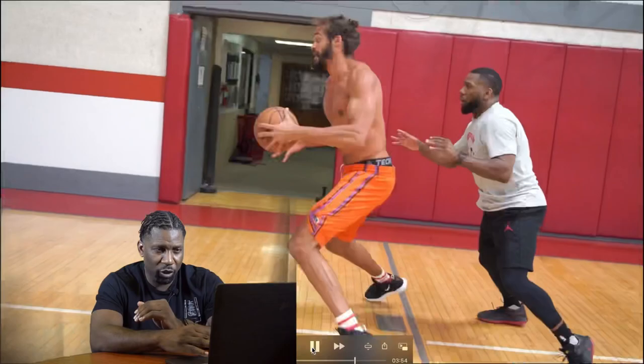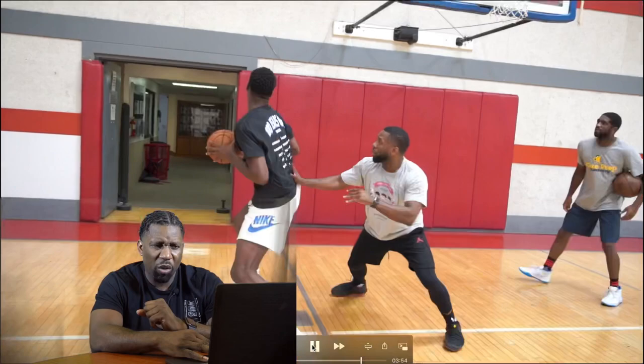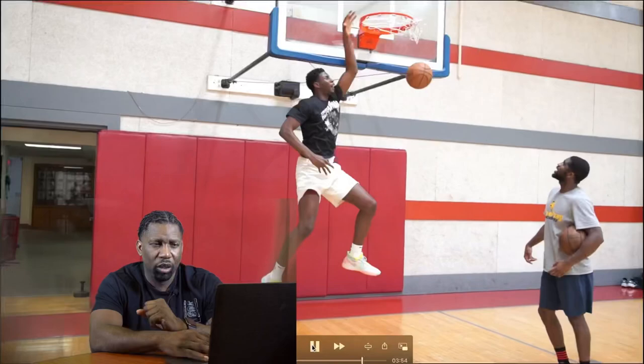Physical, physical — there you go! That's a hitch to a step-around. Oh my gosh, Jaren is such an athlete!